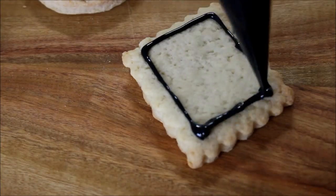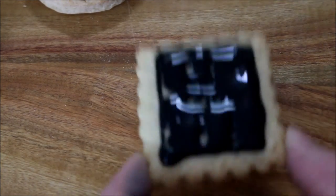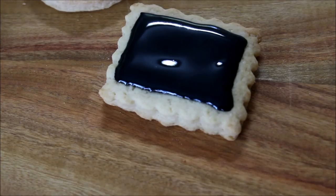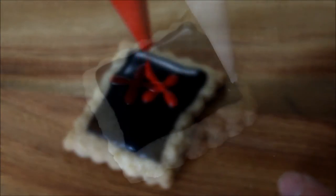I'm adding a black square to the square cookie. Let that sit and dry for a little bit, then add a red cross for where the treasure is — X marks the spot. Add little dots for the little map and there you have it.